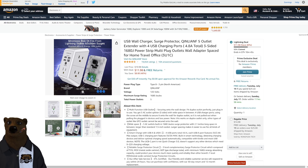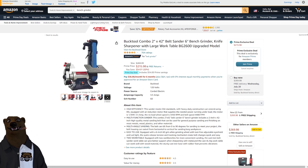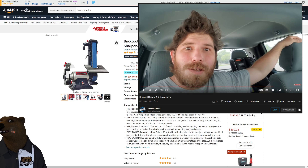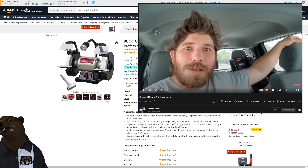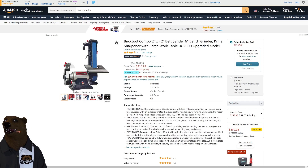Let's talk benchtop power tools. Bucktool just recently sent me one — it's still in the box — but Brad over at Brad's Workbench convinced me to check these out. He says they're the real deal. $179 with $45 in Prime savings. Are there cheaper benchtop grinders? Yes — Harbor Freight and Wen have some — but Bucktool from what I've seen is a step above in build quality. They also have a six-inch bench grinder knife sharpener with a large work table at $215, down from $269 — $54 in savings.